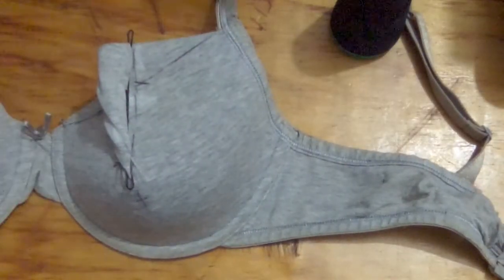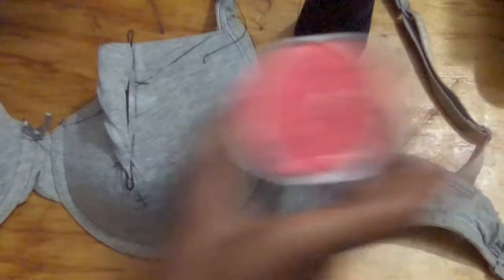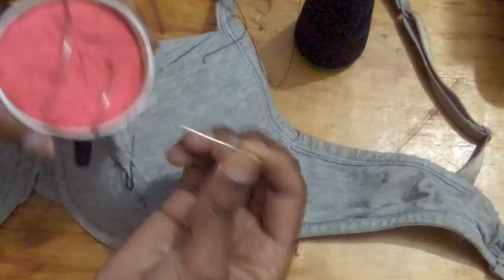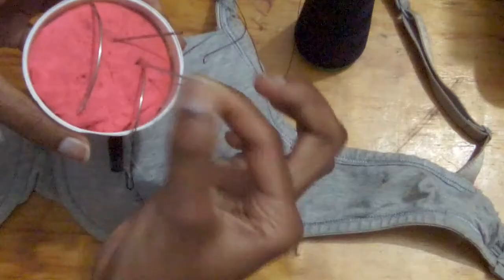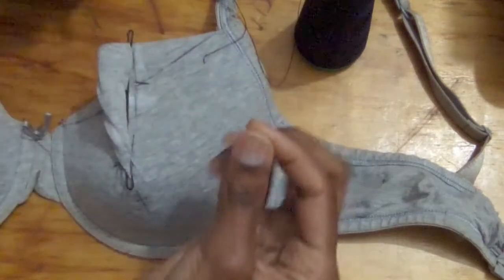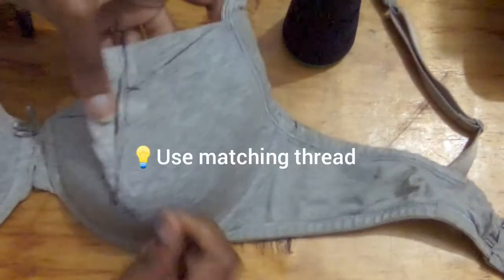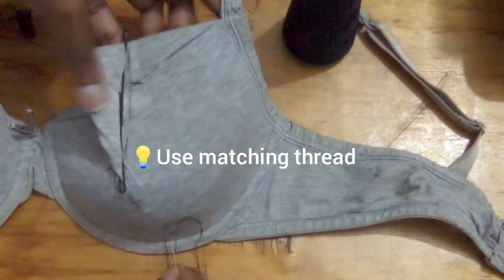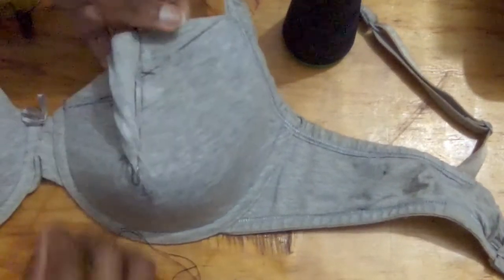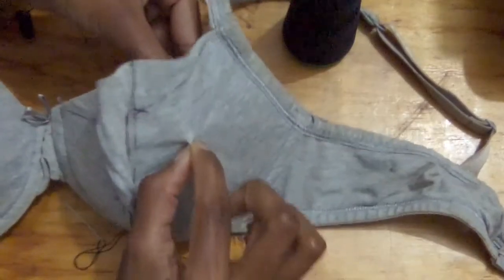Right now I've got a needle and thread. I have a fine needle and one that's a bit thicker — I prefer to use the finer, thinner one. I'm using black thread here so you can see what's going on, but I recommend you use thread that matches your bra. Actually, this is going to be a basting stitch, so it doesn't matter what thread you use at this specific point.